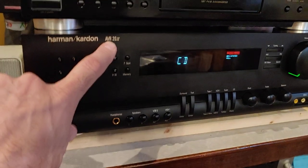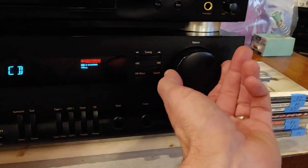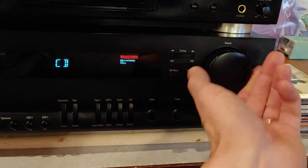This is a demo. This is a Harman Kardon — it's the AVR-22. It's a big old monster. I really like these ones. And it's beautiful — nice, simple, beautiful.